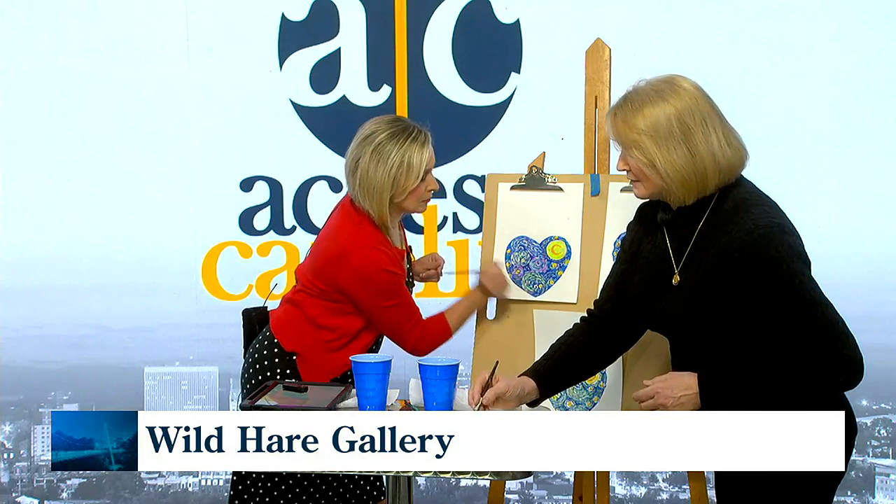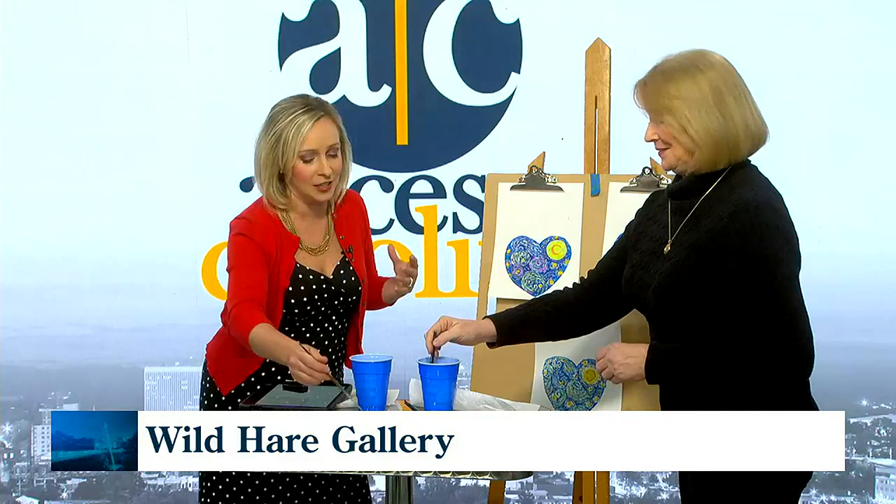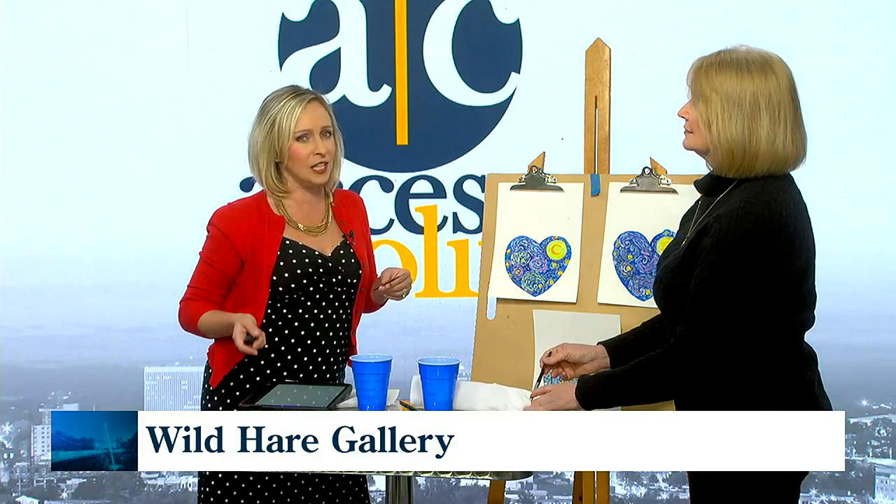We love being part of our community. Speaking of talent, I know you've got a reception coming up for a few talented artists — the details of that reception: Steve Segal and Joe Gordon, happening Thursday, February 16th from 5 to 7. This is a drop-in with light refreshments.